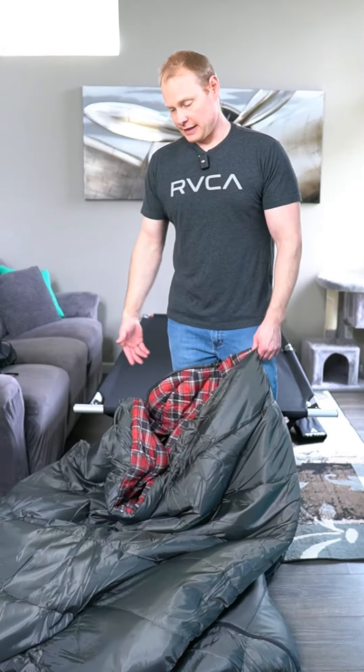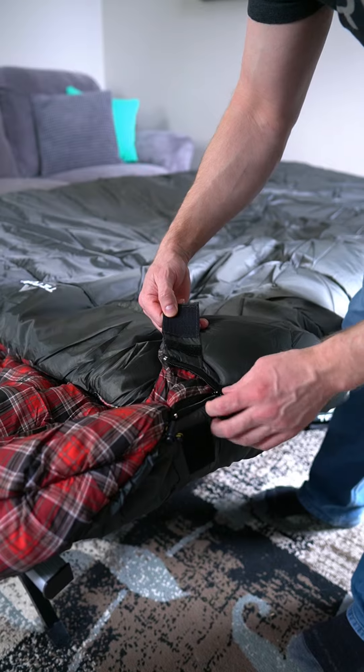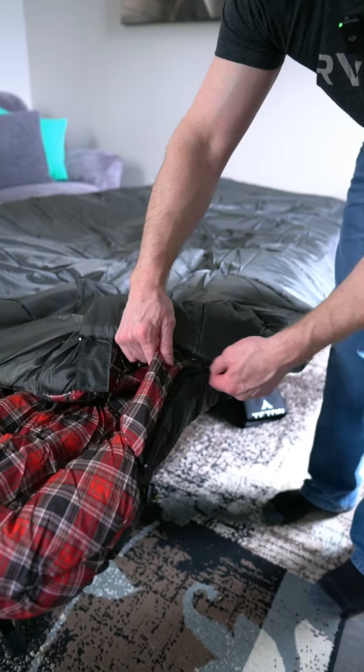As you can see, I have the Teton cot right here. Right off the bat, this is extremely comfortable — this would make camping a lot more enjoyable for sure. Right here we have a Velcro little latch so your zipper doesn't come undone on you. The zipper is super smooth.